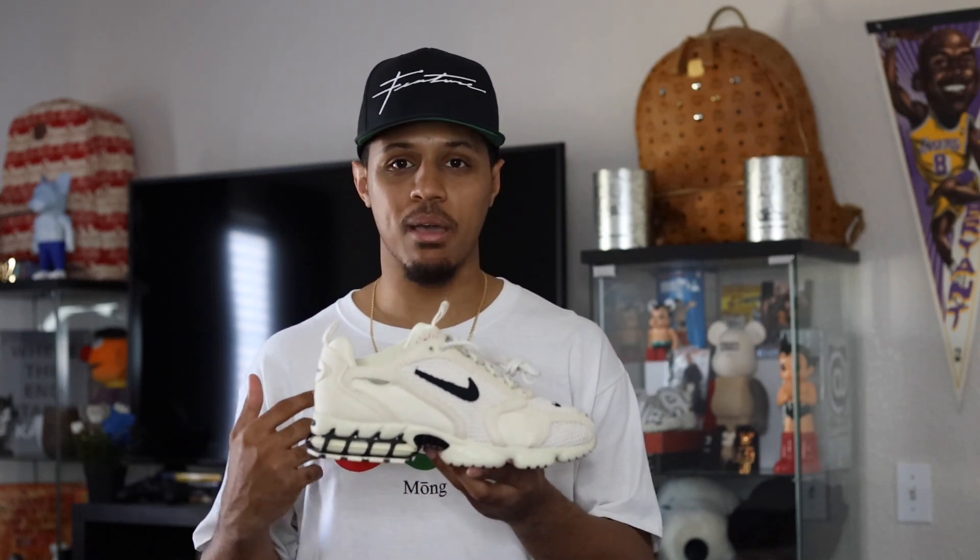I haven't seen the black pair yet — I wanted to do a comparison if I was able to, but I was not able to grab that black pair. Being that I do have this one in hand, maybe I will go for the black pair tomorrow. If I am able to get my hands on a pair of the black ones then I will do a review for you guys as well.